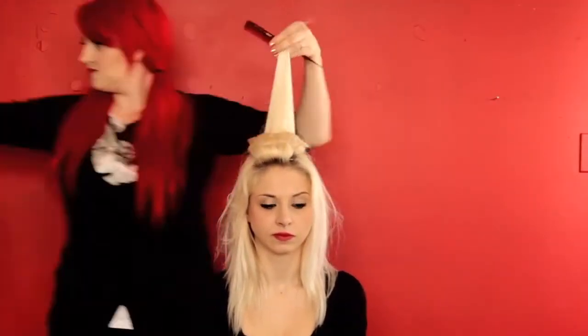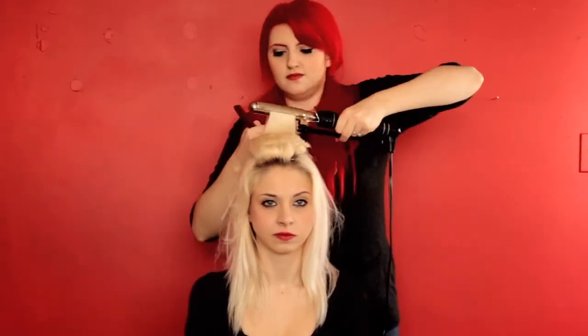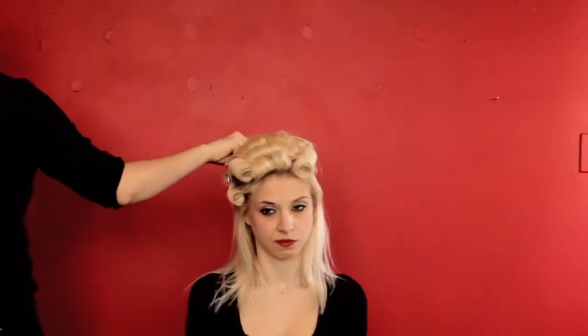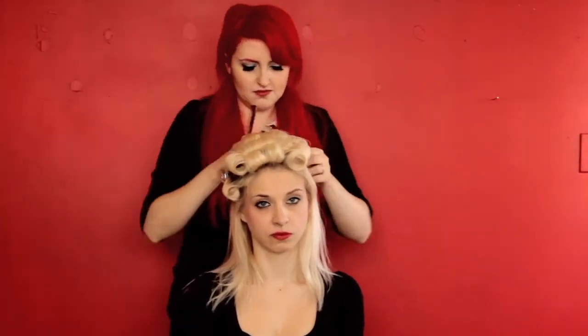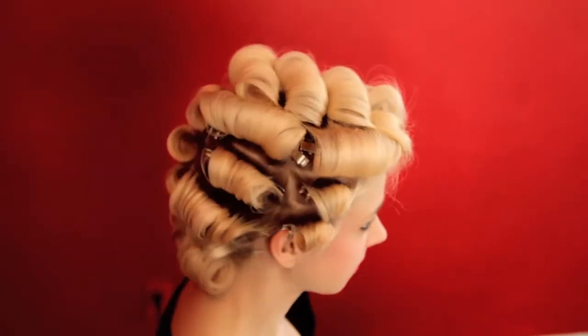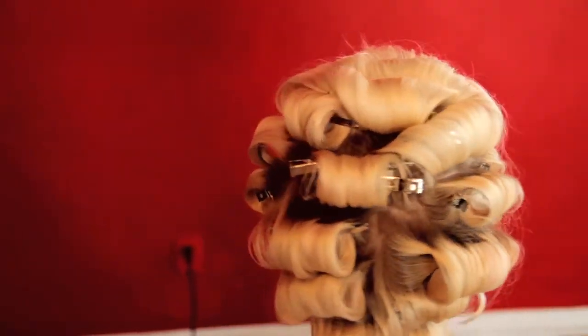Roll the whole top of your head away from your face and roll the sides and back of your hair downwards. Your end result should look something like this.